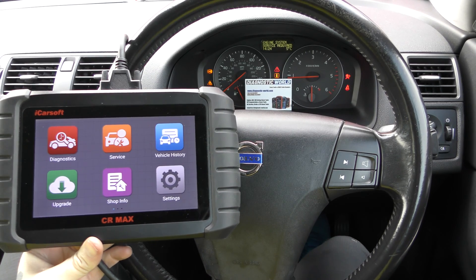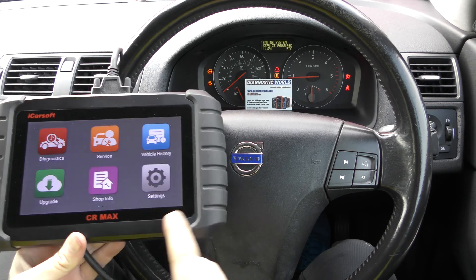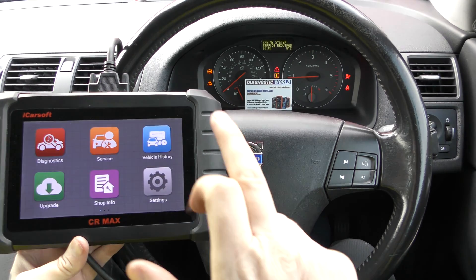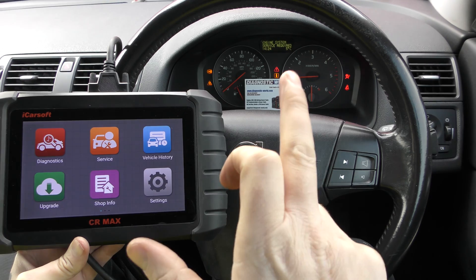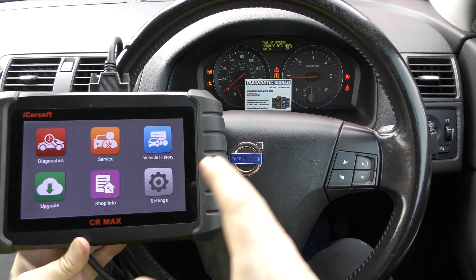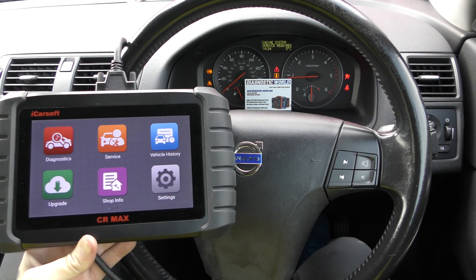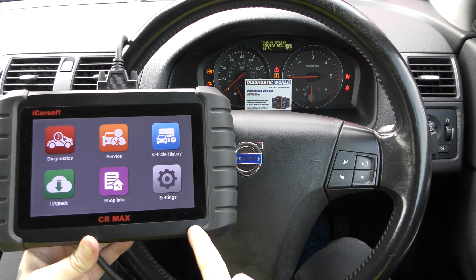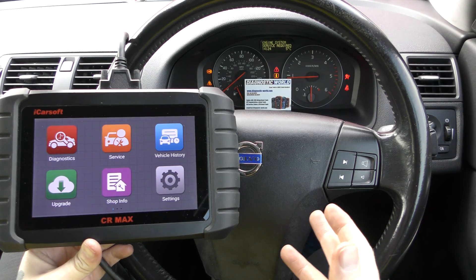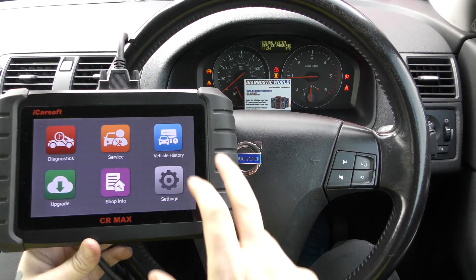Hi guys, welcome back to the channel. In this video we're going to show you a demonstration of the iCarSoft CR Max kit on a Volvo vehicle. We're in a little Volvo C30 which has numerous warning messages and dashboard lights, and we're going to use this tool to diagnose and reset them. I'll pop the link to this kit in the description below — there are fakes and clones on the market that can damage your vehicle, so the links below will take you to the genuine and official product.